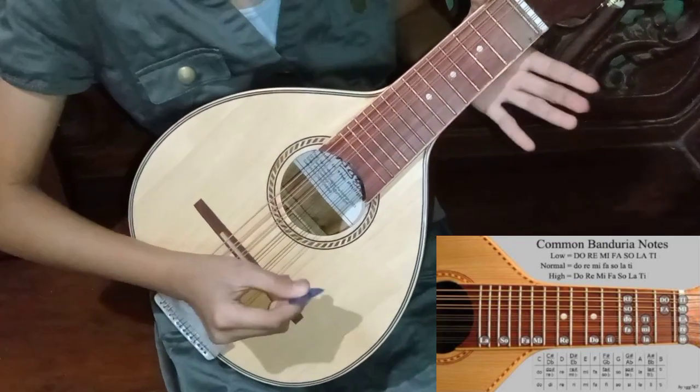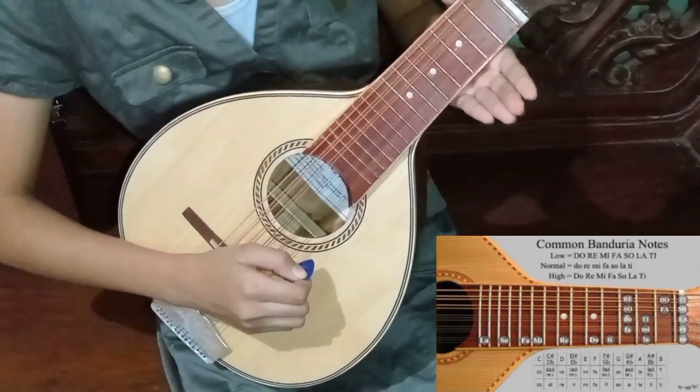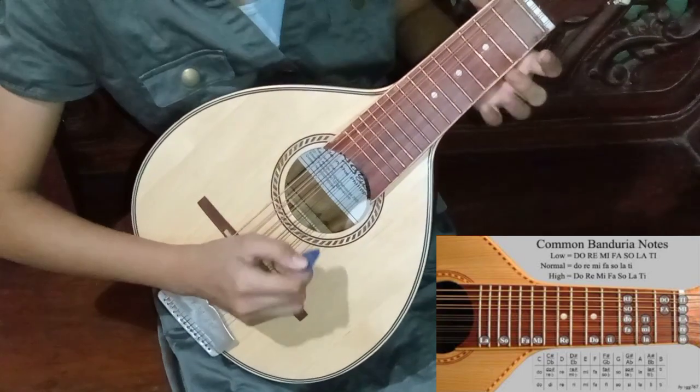Next is Re. It is on the second string. It is an open string, which means you will not use any fingers.